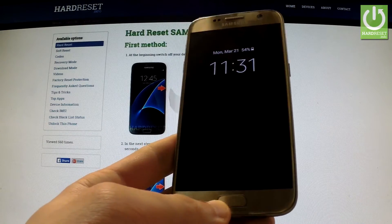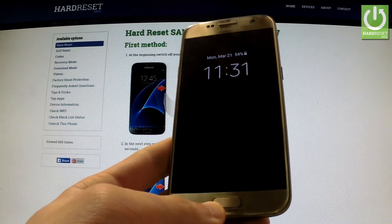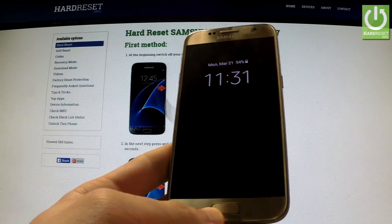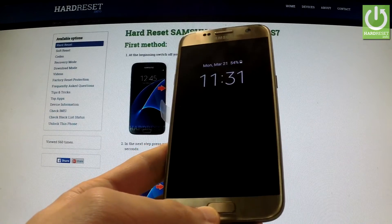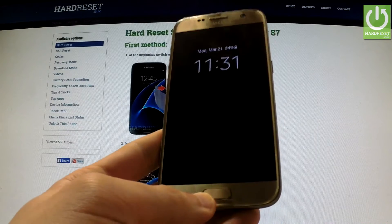Here I have Samsung Galaxy S7 and I would like to show you how to perform a reset settings operation on this device. This operation will not affect your personal data and settings of downloaded apps, and will only remove the phone's customization.